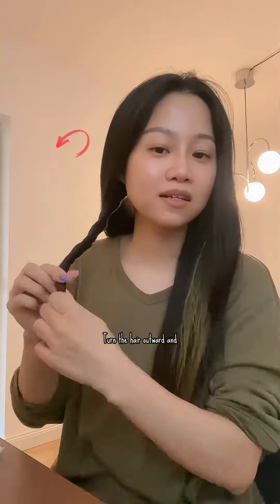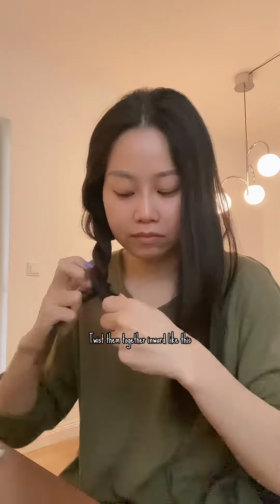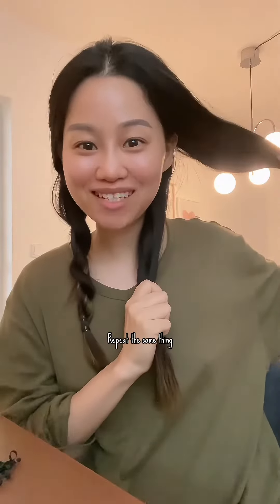Turn the hair outward, and turn another part outward as well. Then twist them together inward like this. Repeat the same thing.